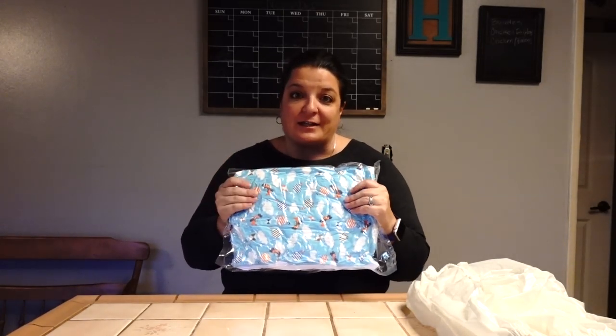Welcome back to the channel, welcome back to the vlog. Today we're going to talk about the Amutsu bulky cloth diaper by Rears. If you remember a few weeks ago, we opened this goodie in our care package they sent us.